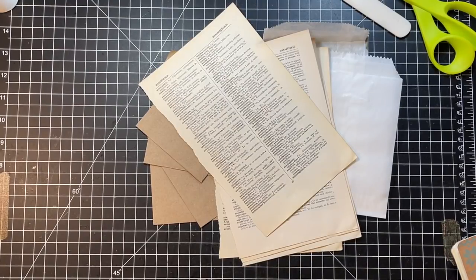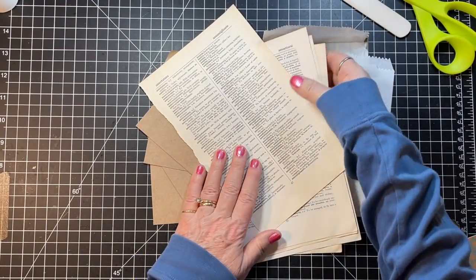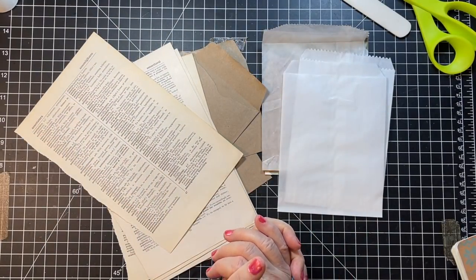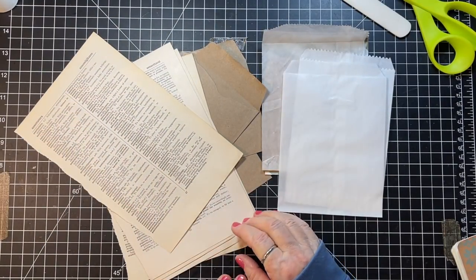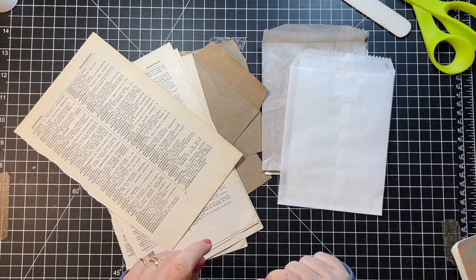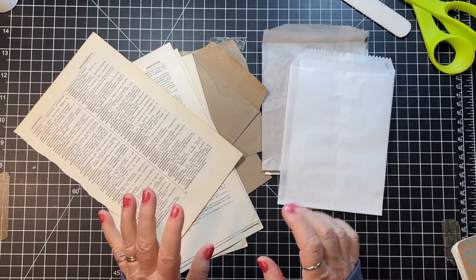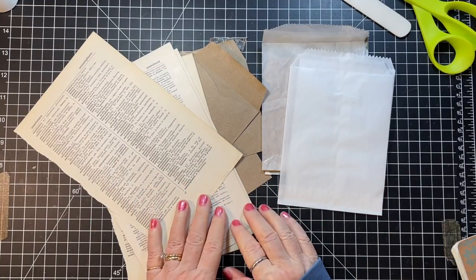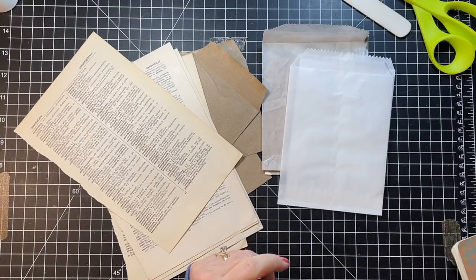Hi everyone, it's Gail and I am here today going to do Roxy's weekly challenge. I think it's number 12. This will be interesting because I've had to kind of do some substituting. I don't have all the things that Rachel worked with in hers, so we're just gonna wing it here.